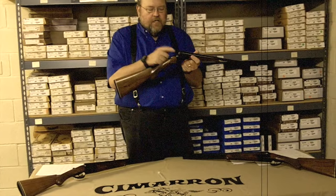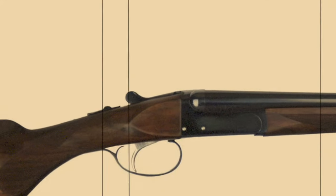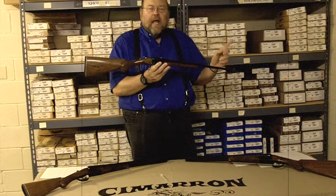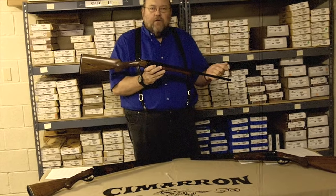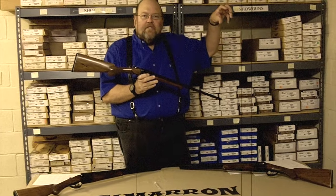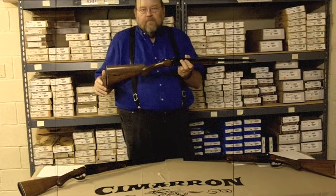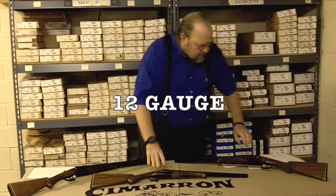The interesting thing about this gun is it has extractors and single mechanical triggers. The barrel length is 18 inches with an overall length of 20 inches. The reason for the 18-inch barrel is that cowboy mounted shooters will find it very easy to pull the gun out of the scabbard. It has a 13 and a half inch length of pull and the right drop for the Coleman and everything else.